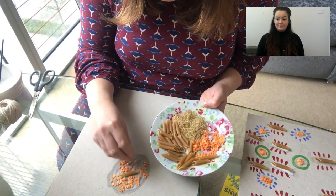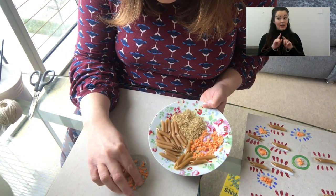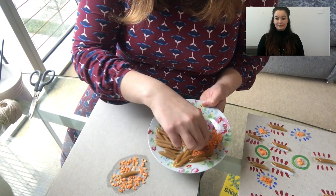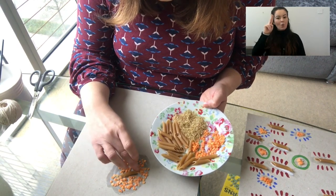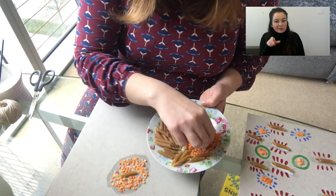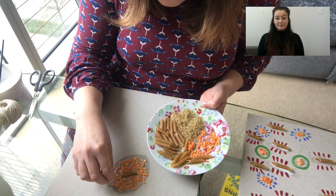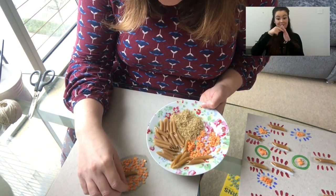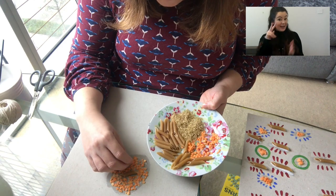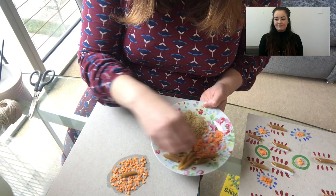I'm going to put some red lentils down and I'm thinking I'm going to do a pattern which goes outwards. This is something which is going to be abstract — which means we can't see what it's supposed to be, we're not seeing a person or a house or an animal, it's just shapes. I'm going to put out a sheet with some examples of different patterns to give you some ideas before you start, so please have a look at that to get some inspiration.